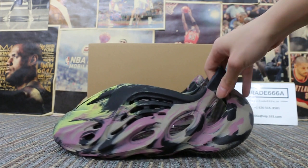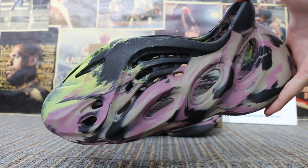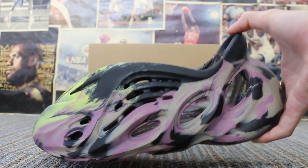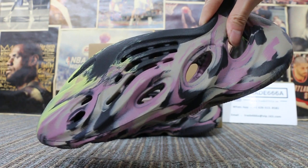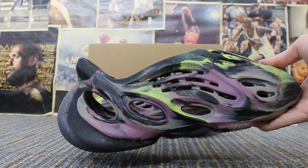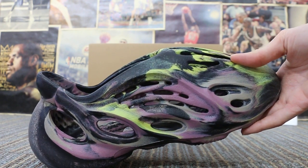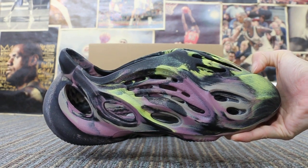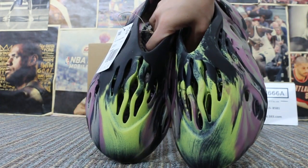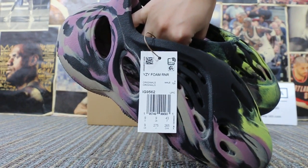Let me show you. First, let me check on the size here. Another side. Check on the toolbox here, and also you can check the size label and the tag.